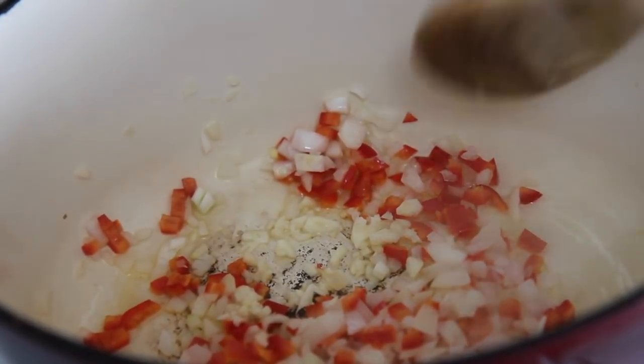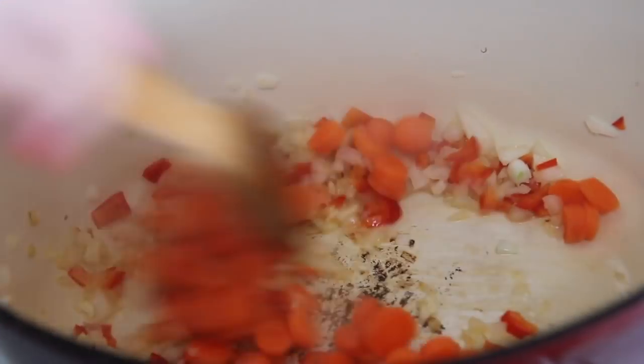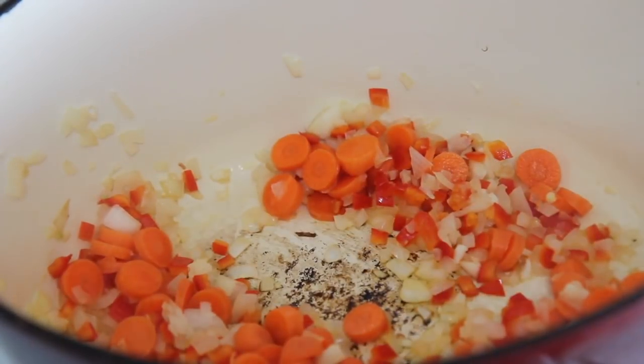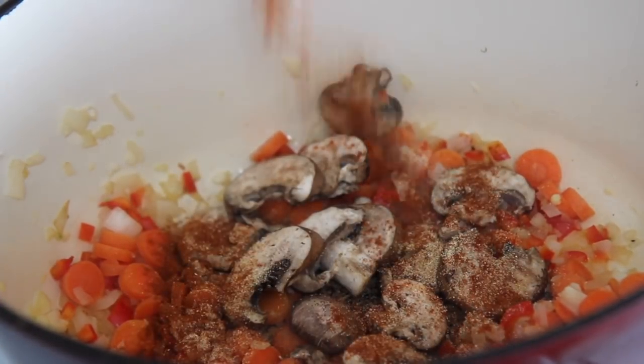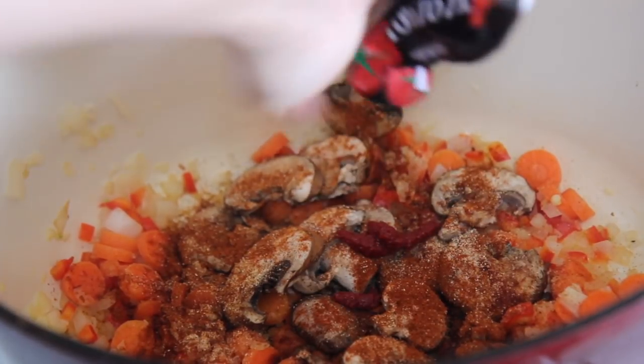I know this is starting to look a little weird, but I wanted to really load this up. You may use vegetarian beef crumbles, or omit any vegetable you'd like and add whichever you prefer. I added the carrots, mushrooms, some spices, and tomato paste, and you want to cook this for about a minute or two.